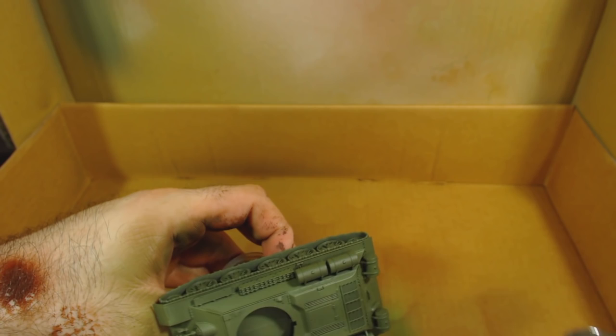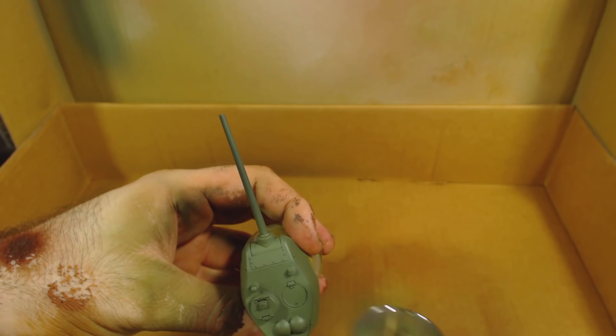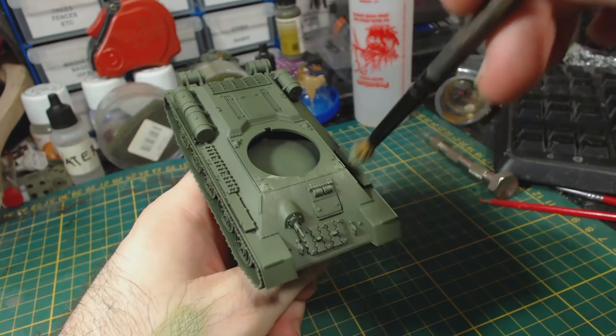Don't forget to hit the turret with this too, particularly along the gun and hatches. I then apply more highlighting, this time with drybrushing, again using Russian Green and Buff. This time the mix was approximately two parts green to one part buff. I also focus this on the angled edges of the tank.